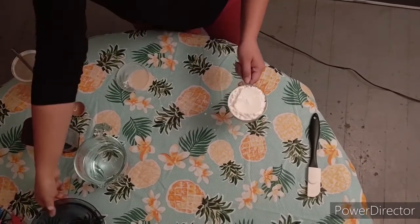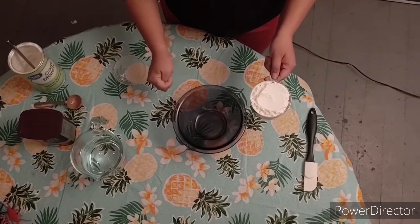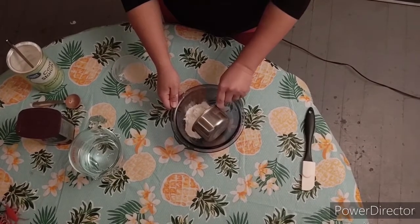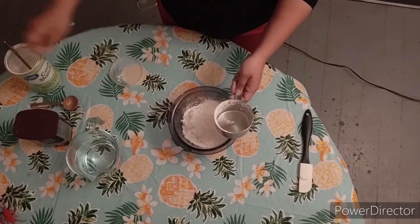Now get your bowl, and you're going to put the cornstarch in the bowl very carefully. Watch me. Dump, dump, dump. Nice job!